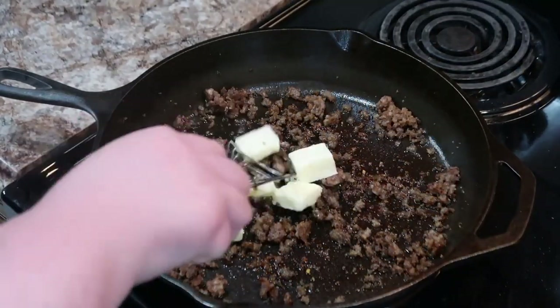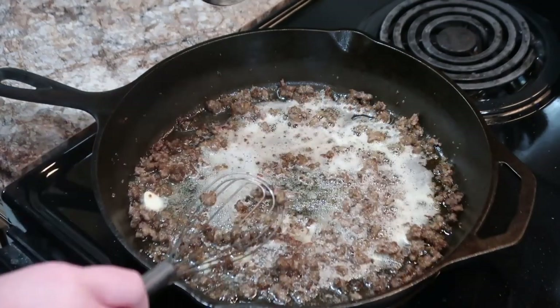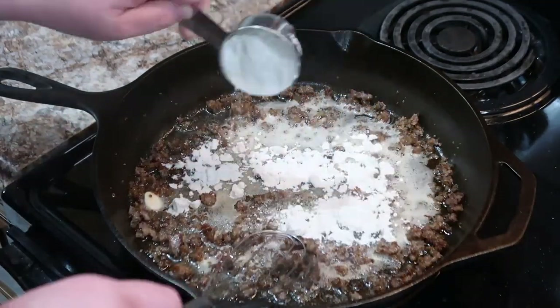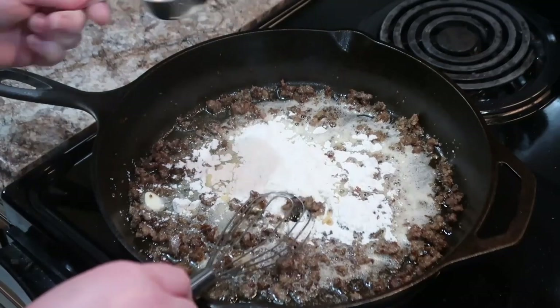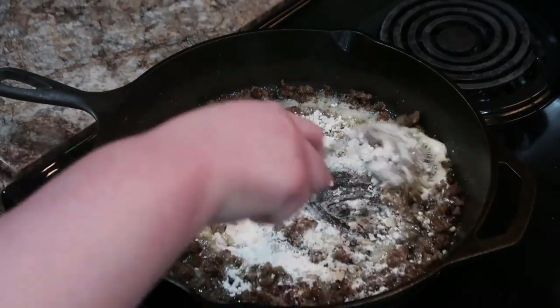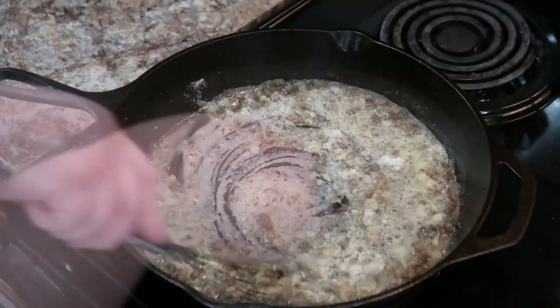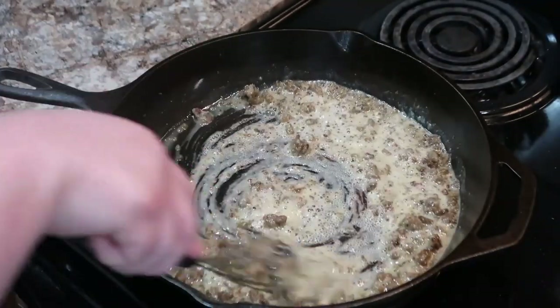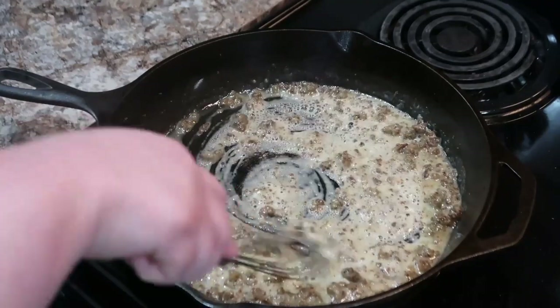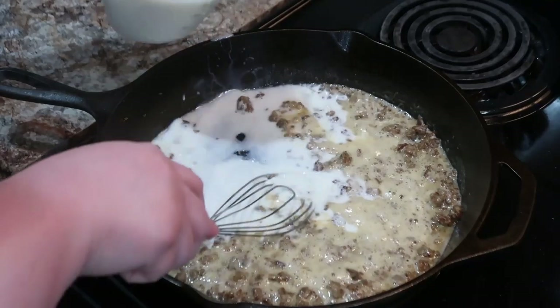I've added a quarter cup of butter because this sausage doesn't have a ton of grease. Then I add a quarter cup of flour, and then two cups of milk — that's kind of my base. As I'm cooking it, if I feel like it's too thick I go ahead and add a little more milk. I did actually end up adding almost a cup more milk.